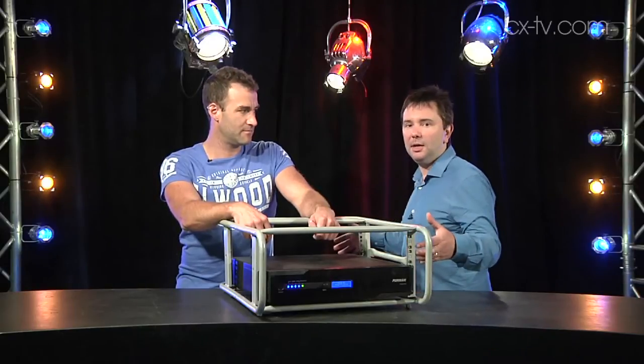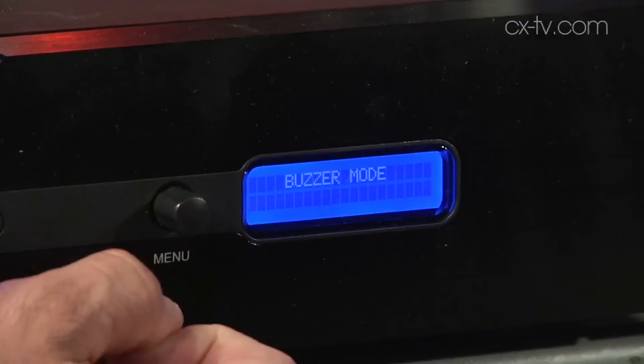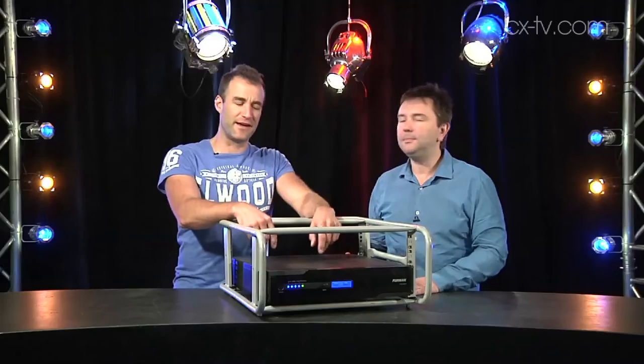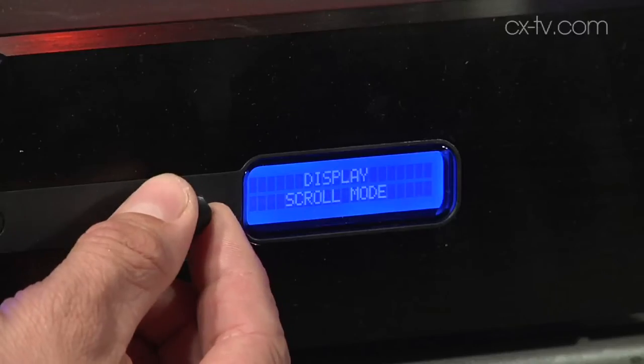It's not as deep as the UPS units you find in computer machine rooms, and it doesn't scream in the same manner upon loss of power. You can disable all of that, and you can set it all up through a very intuitive interface on the front.